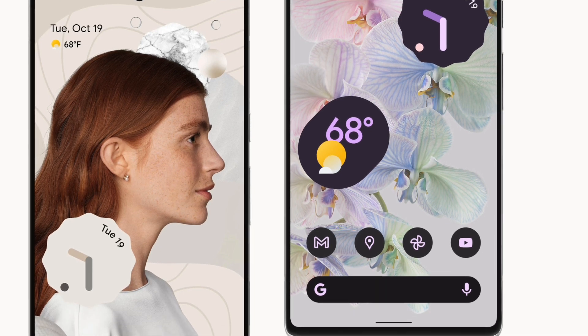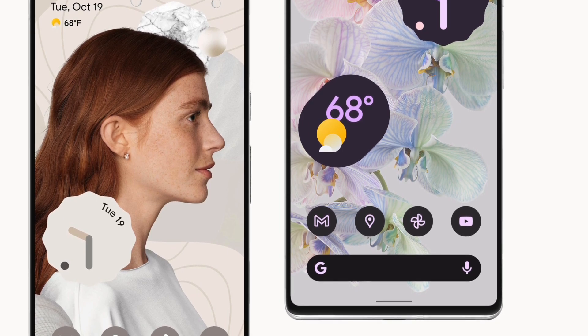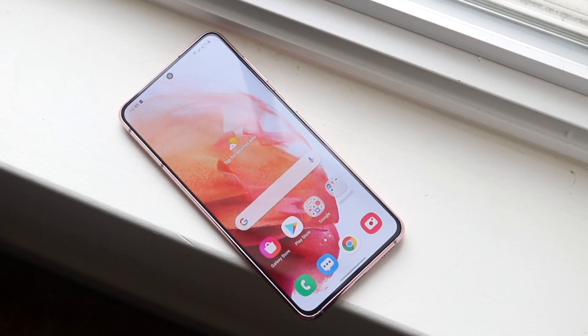You have USB Type-C on both of them, and there's a bit of a different back. I don't know what the back of the Pixel 6 feels like yet, but the S21 had a plastic back, which I was not a fan of.